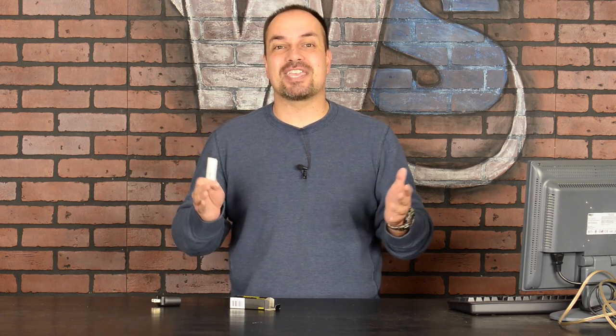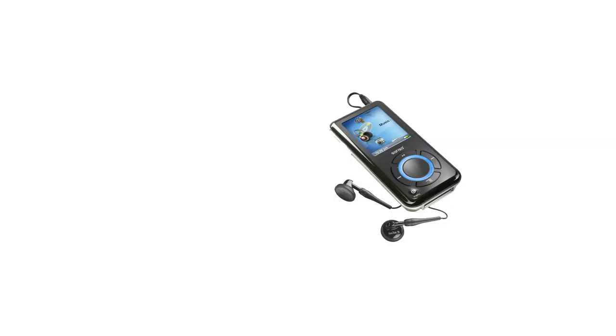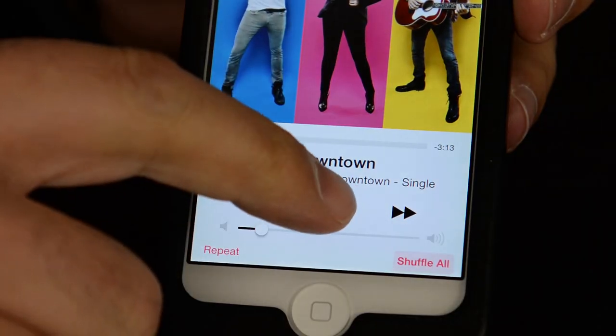Think about how cool it would be to upgrade your stereo, or maybe an old set of computer speakers, to wirelessly play music from your Bluetooth-enabled MP3 player, iPod, tablet, smartphone, iPhone, or Android. You could be sitting in your living room with this whole system set up, smartphone in hand, hit play on your playlist, and sit back and enjoy your music — controlling your volume right from your smartphone.